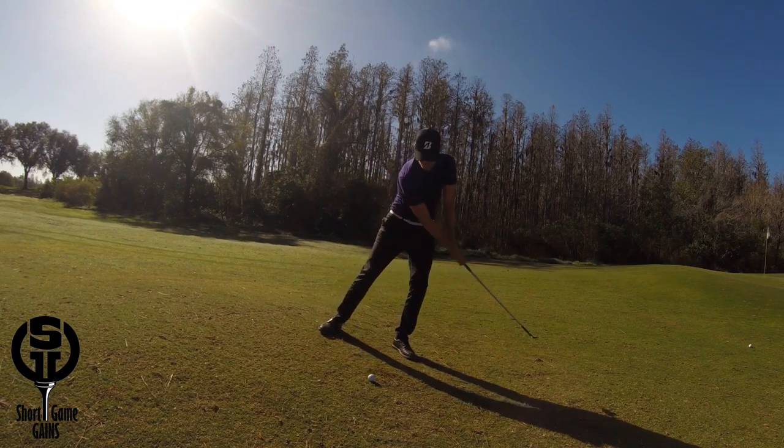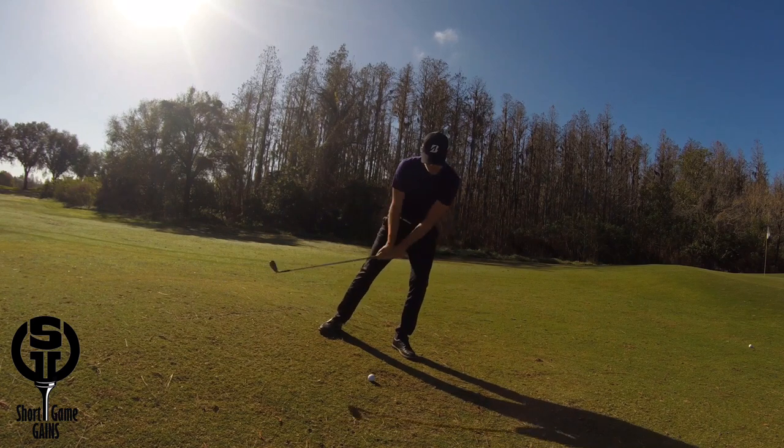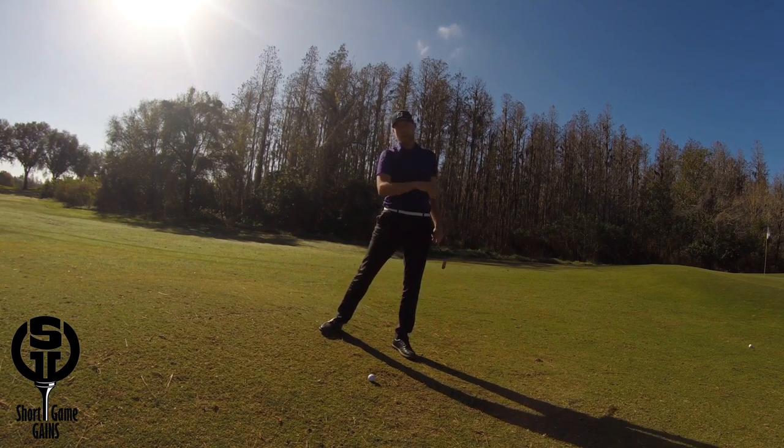Another good thing to feel is that the club traces close to the ground post impact. We don't want the club to start moving up, because then the upper body tends to lean back.